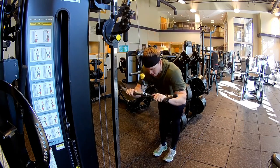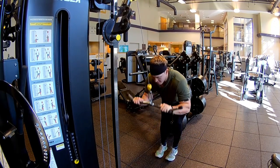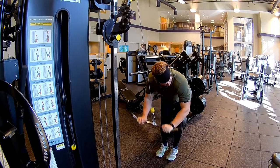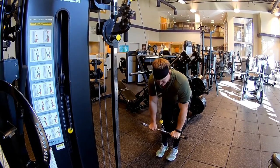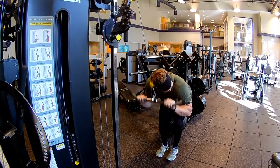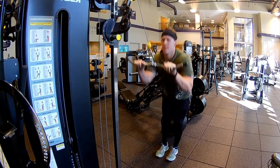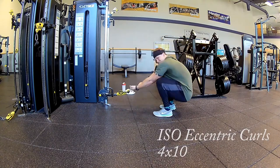I supersetted this with tricep pushdowns. When I do my tricep pushdowns a certain way — this is how I do them. I actually made a video about this a few videos back, so I'll link that in the description box. This is the best way to isolate your tricep during the tricep pushdown. I did about 12 to 15 reps on the pushdowns and did that superset four times.